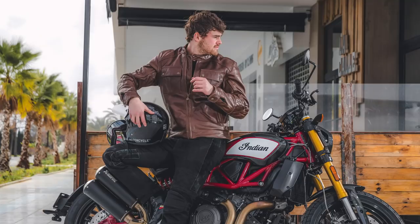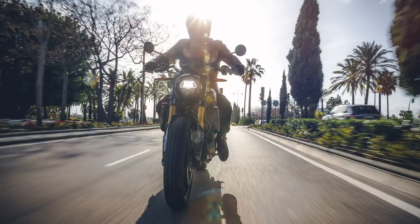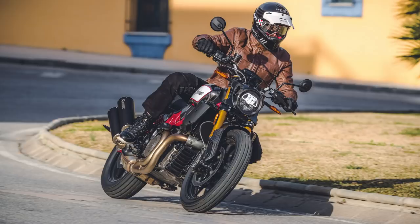What do you guys reckon to this carbon version of the FTR 1200? Let me know in the comments below. Personally I think it adds a touch of class to an already great looking bike. Hopefully once this lockdown is over I'll be able to get out on one and tell you how it looks in the flesh. I always enjoy reading your comments, and if you're new here and you want to see more videos like this, hit subscribe and I'll catch you next time.